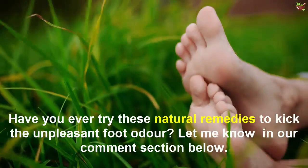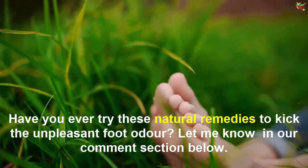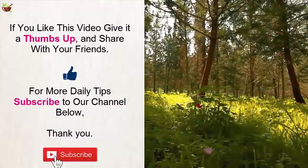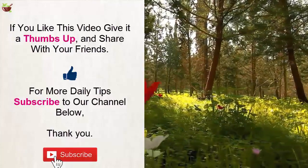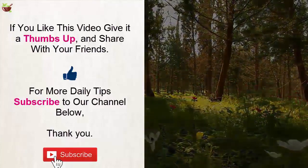Have you ever tried these natural remedies to kick the unpleasant foot odor? Let me know in the comment section below. If you like this video, give it a thumbs up and share with your friends. For more daily tips, subscribe to our channel. Thank you.